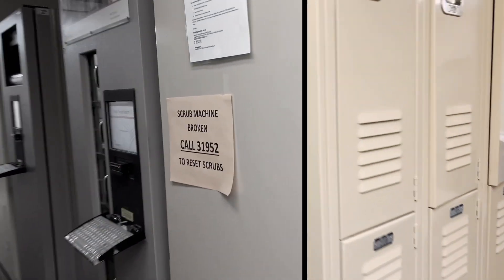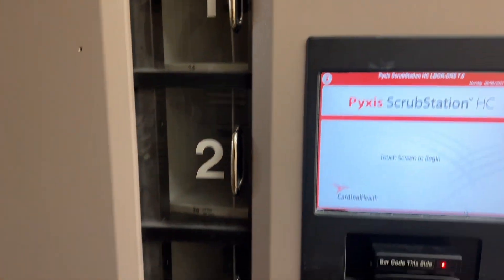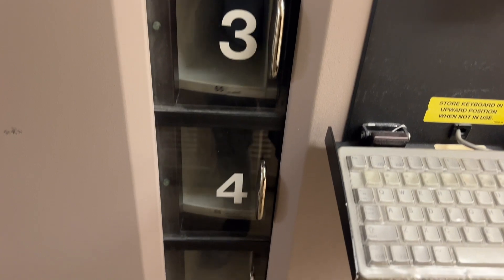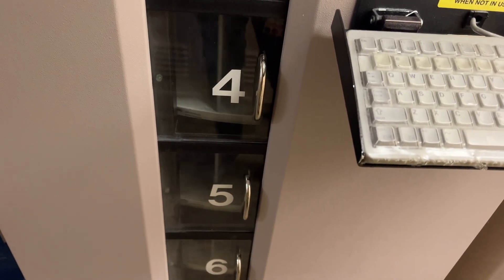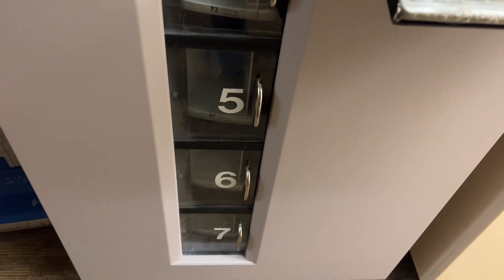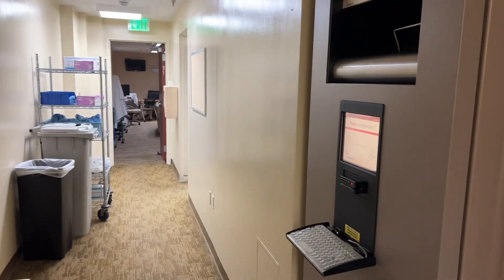Let me change and then I'll take you inside the operating room. There's a vending machine where you get your uniform. I have to get my uniform — it's rotating. You just enter your badge number and then you get your uniform. And that's where you put your dirty scrubs.